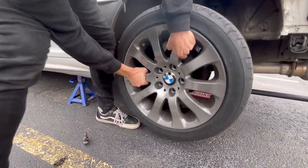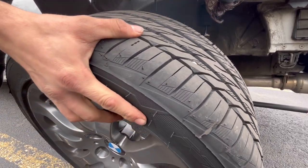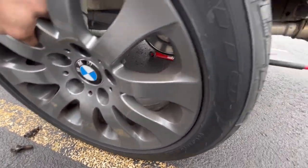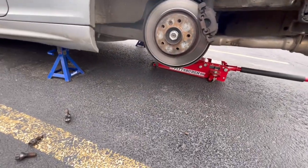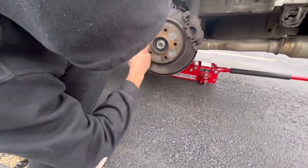Oh no, it got stuck. Oh fuck, the stud came out I think. I don't see it. I don't know, I saw it bounce but I don't know where it went. Oh there it is - clear. Oh, that's good, that means I can put a fifth one in.